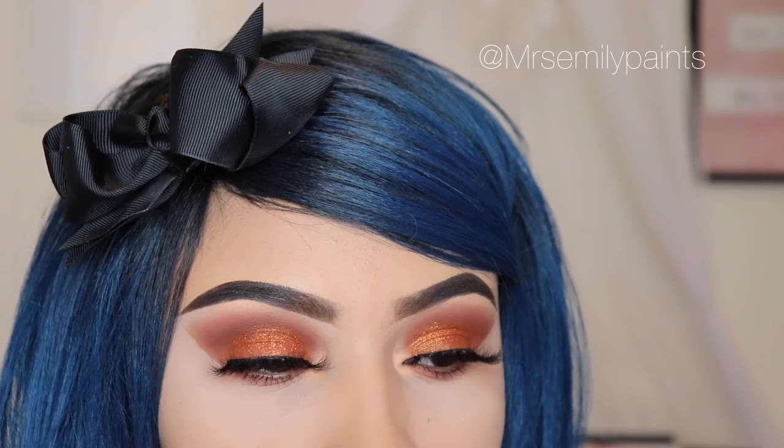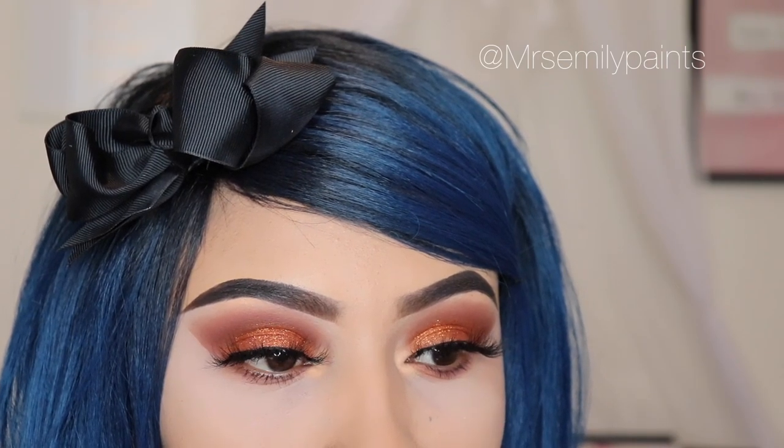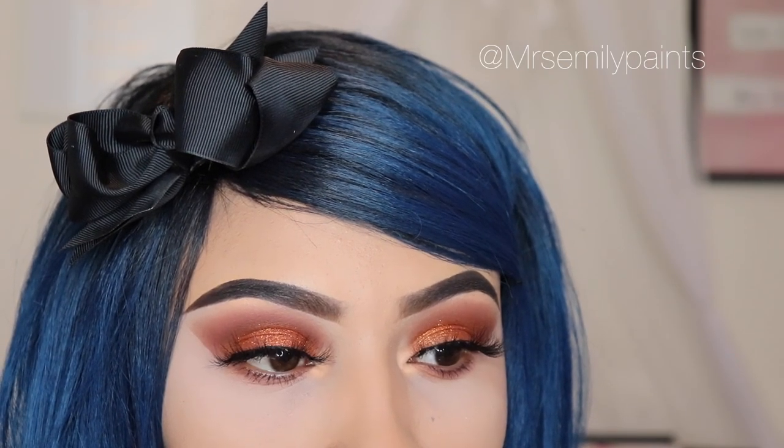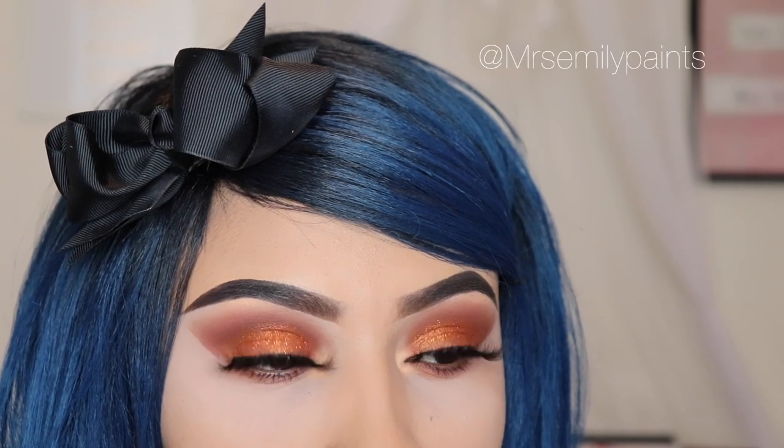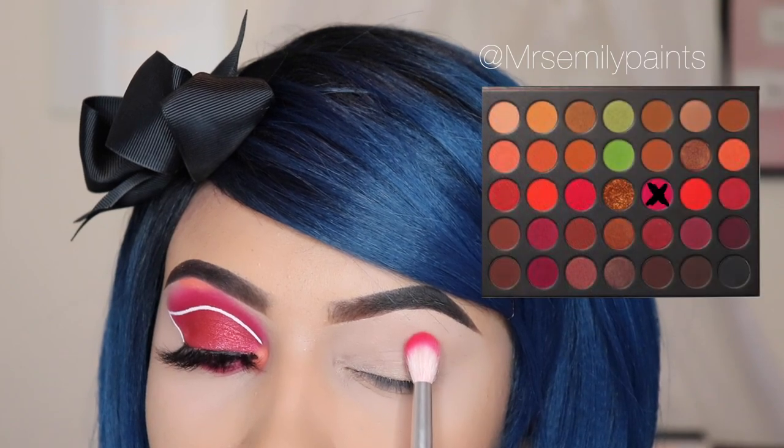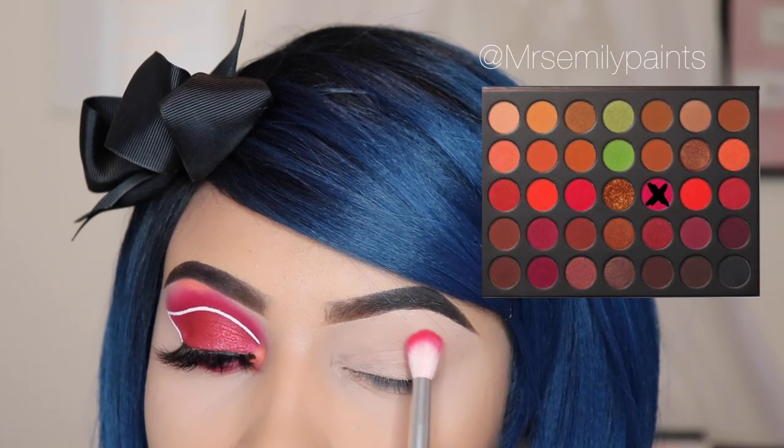And that is the end of the first look. Please let me know in the comments down below if you guys like this look. Welcome to the second part of this video.